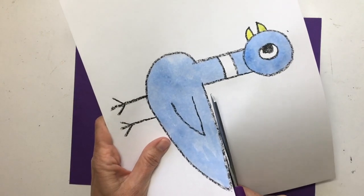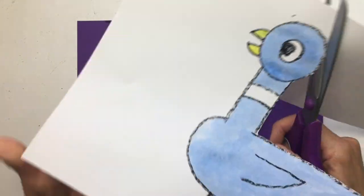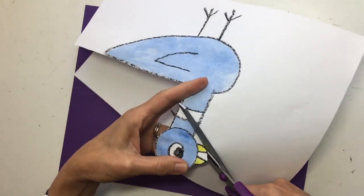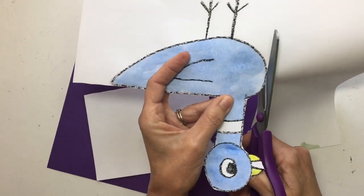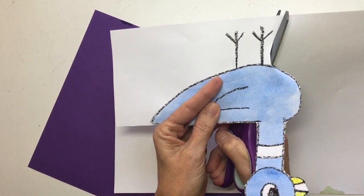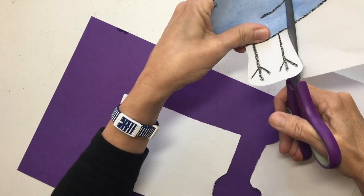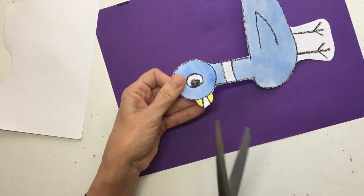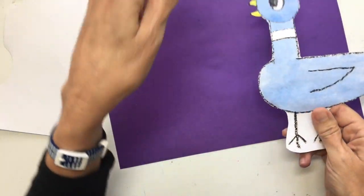I'm trying to cut it on the lines. If you want to cut a little outside the lines, that's fine too. Now I'm getting down to his feet — I'm just going to cut out around his feet like this. I can't cut out those skinny legs, can I? You have your pigeon.